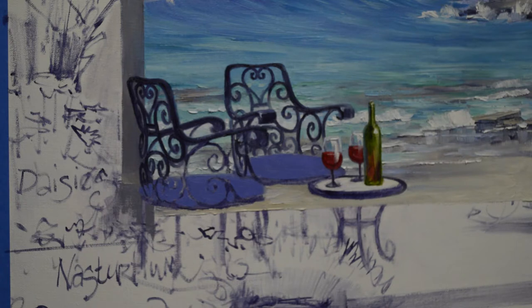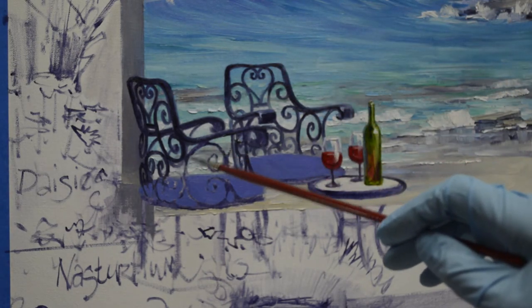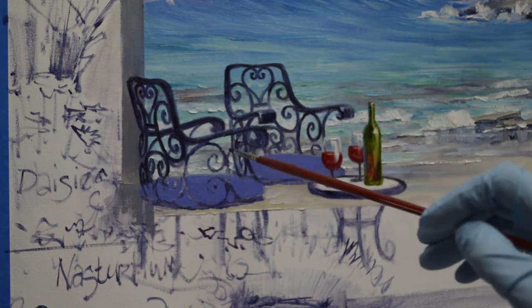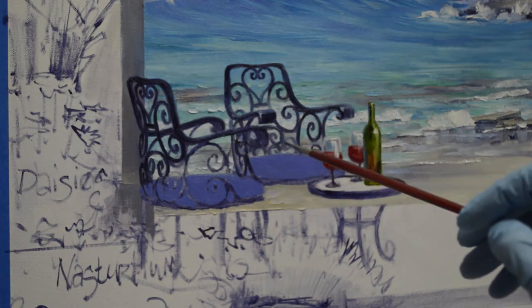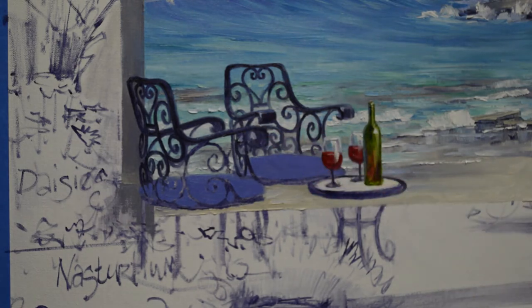Welcome back to the studio. I'm working on the chairs today — these wrought-iron chairs. What I did was I painted in between my drawing; I didn't want to obliterate my sketch. And then I've painted the ocean back behind, and I've also painted the seats in. Now I'll show you how I actually do the wrought-iron.